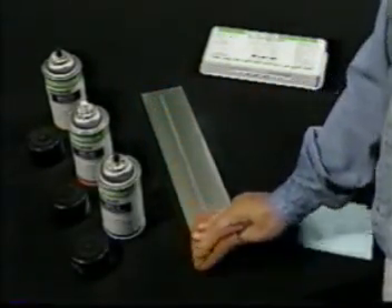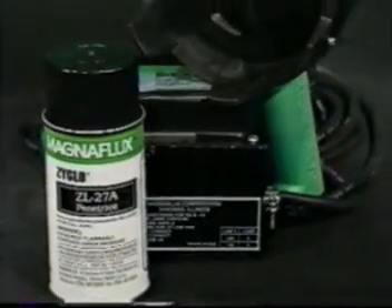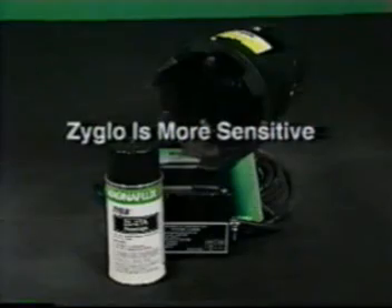If post-cleaning is desired, wipe off the developer with a dry cloth and then flush with a cleaner. If you encounter penetrant applications that require fluorescent inspections, MagnaFlux Zyglo Penetrant is the solution. Zyglo is more sensitive than SpotCheck, so it will locate smaller cracks.